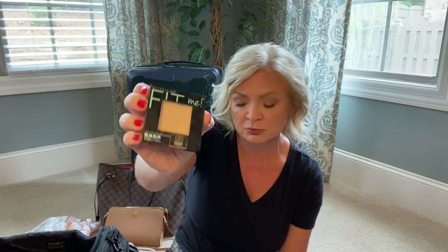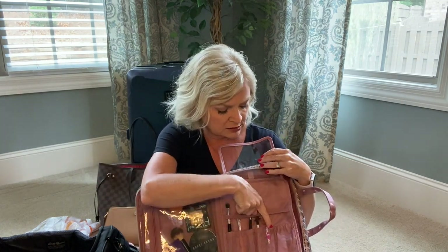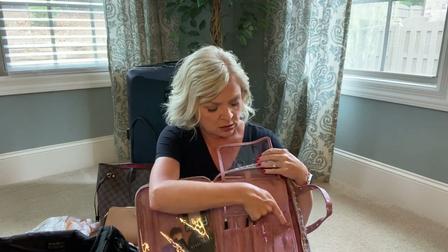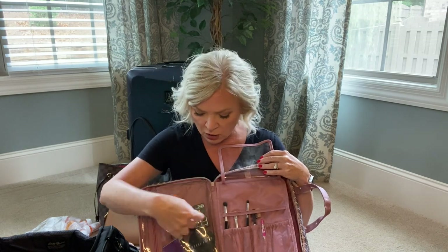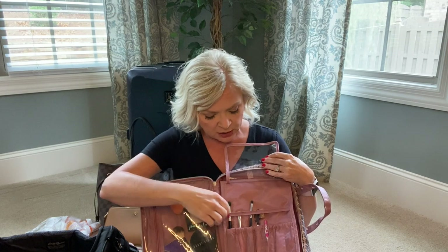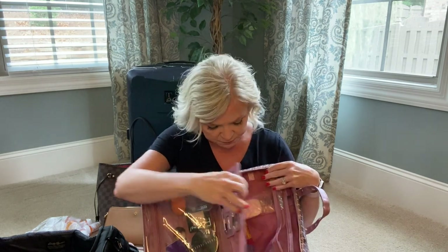I don't travel with a lot of makeup - there's just no need. One thing I like about this Tarte palette is it has a mirror, so if you need to hold it up to the hotel mirror to check the back of your hair, you've got one. I've also got my beauty blender. Instead of loose powder I use the Maybelline Fit Me pressed powder, which is great for travel. On this side there's a little brush holder, though the compartments aren't big enough for brushes with fat handles.